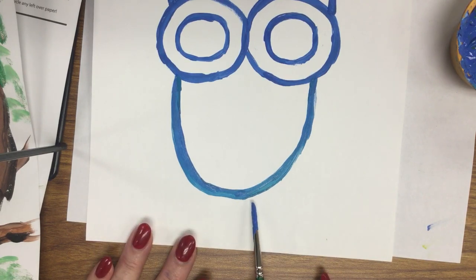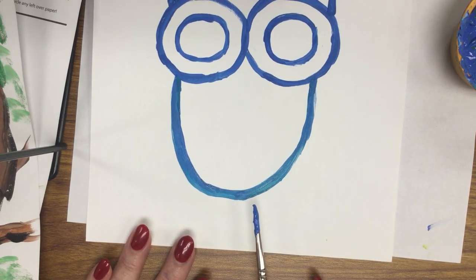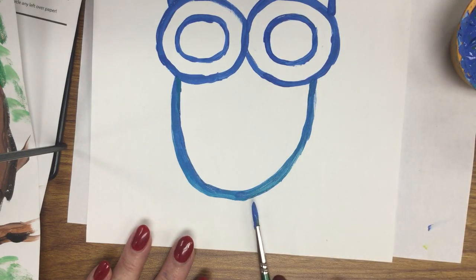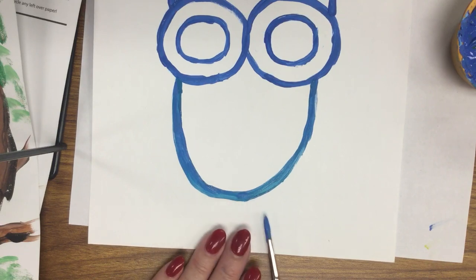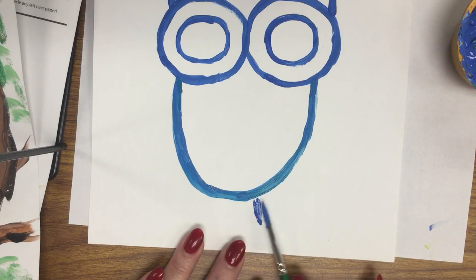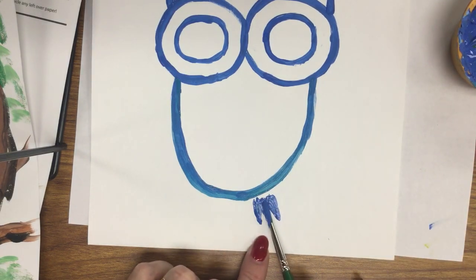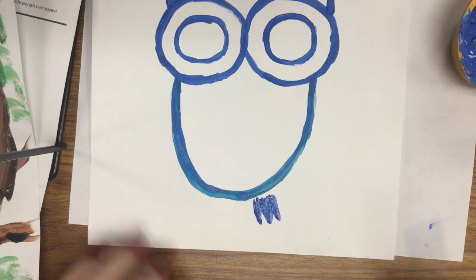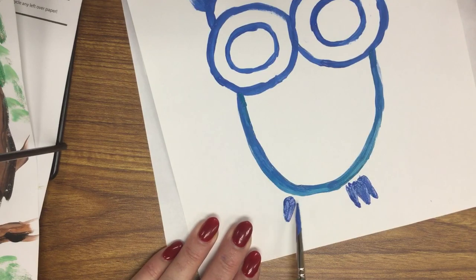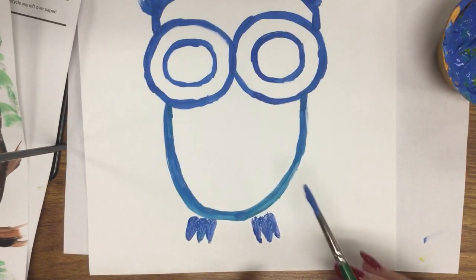For the feet, I continue in the same color. Hold the brush horizontal and parallel to the page. Load up with paint, then bring the brush flat — parallel to the page — and simply press and print the hairs of the brush. Do that one, two, three times, touching close together, loading up between each press. That gives three little claws close together for the feet. Do the same on the other side — one, two, three — and that'll give the claws.